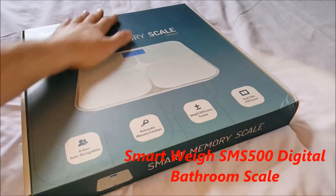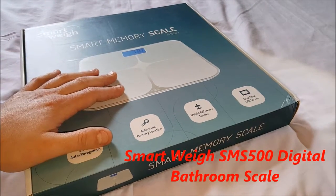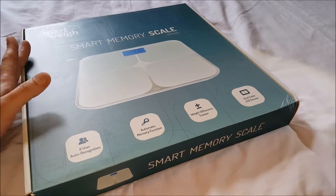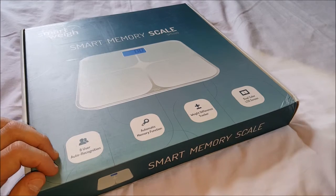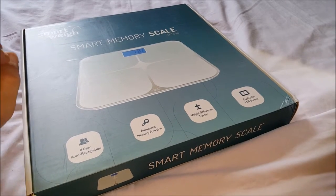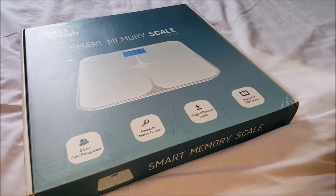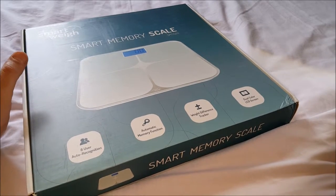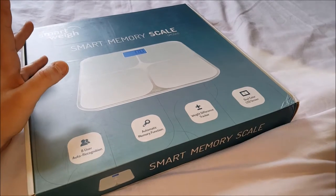Hello! I got a rather large box here for an unboxing — I'm not sure how this is gonna work, but we'll get it. It's a Parking Smart Way product called the Smart Memory Scale, the SMS 500. The price right now is $39.64 — odd number, but that's what it is on Amazon. It has notable colors.